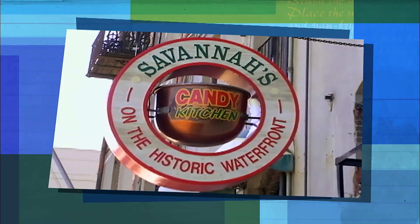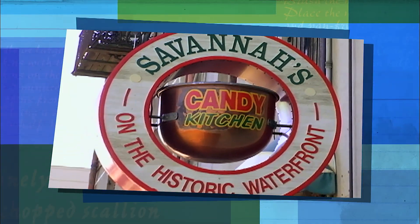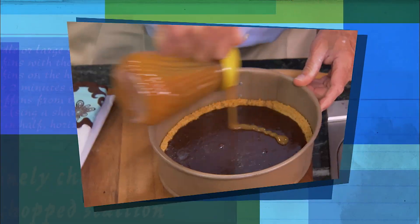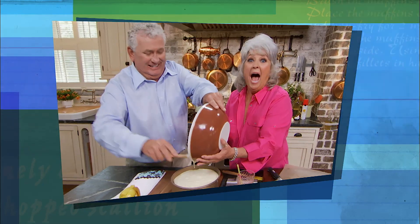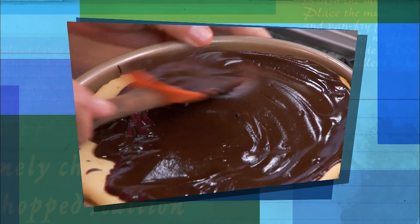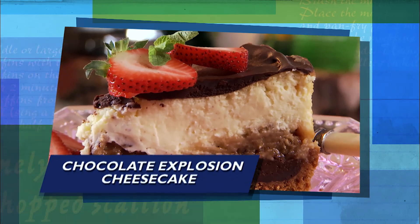I got my boyfriend Stan, the candy man, in the kitchen with me today. I'm a happy chick. Stan is the owner of Savannah Candy Kitchens, and he's gonna help me to make your chocolate dreams come true today. First up, for all you sweet tooth lovers, is our chocolate explosion cheesecake.